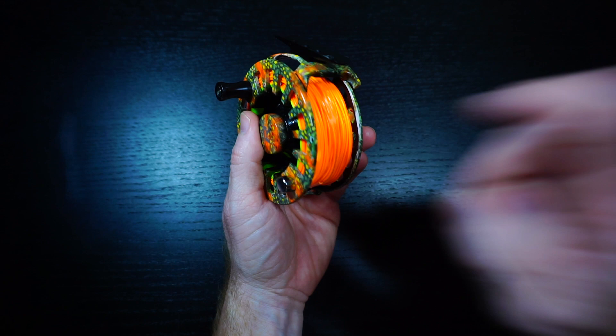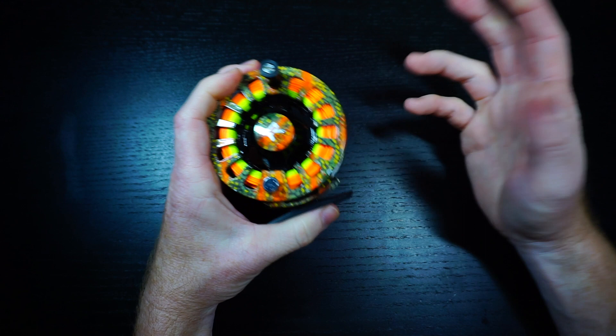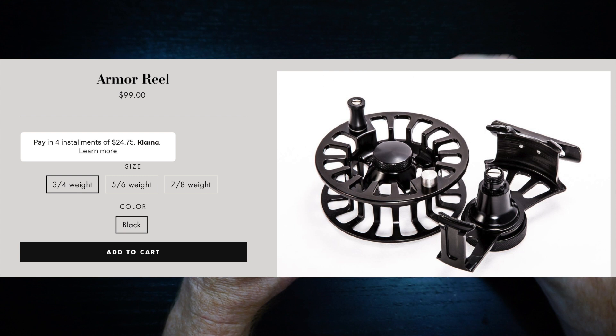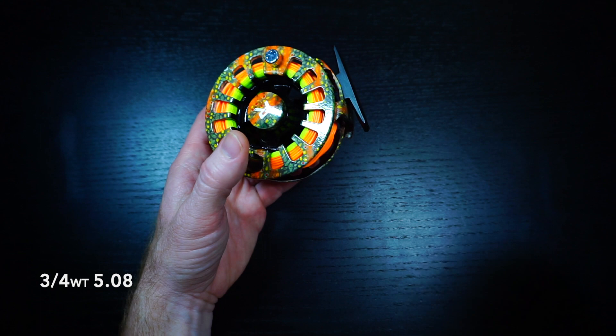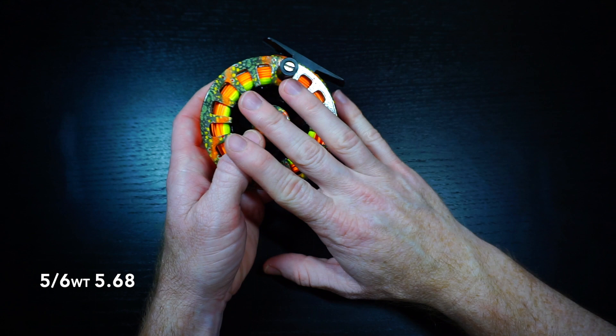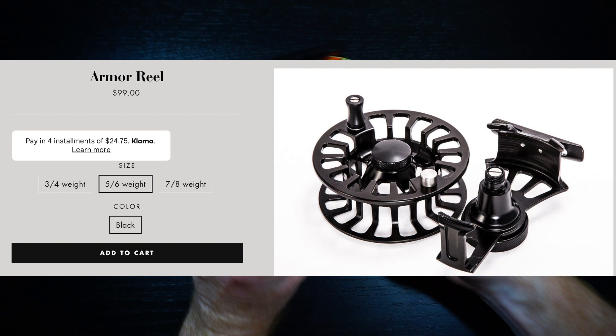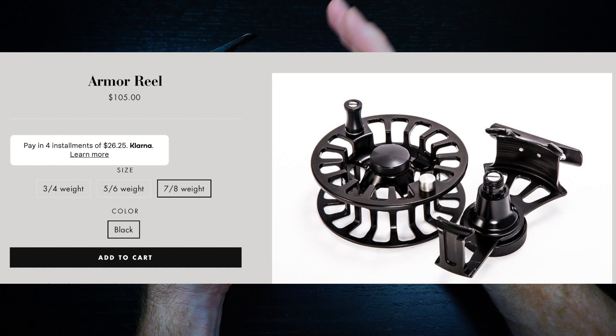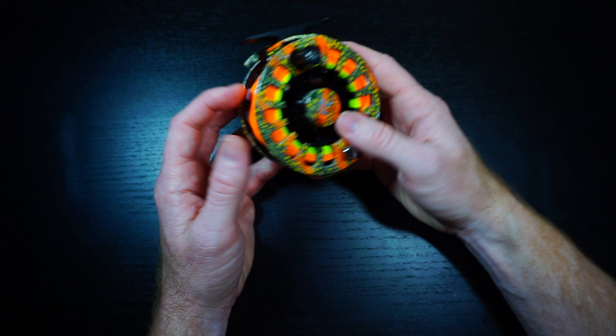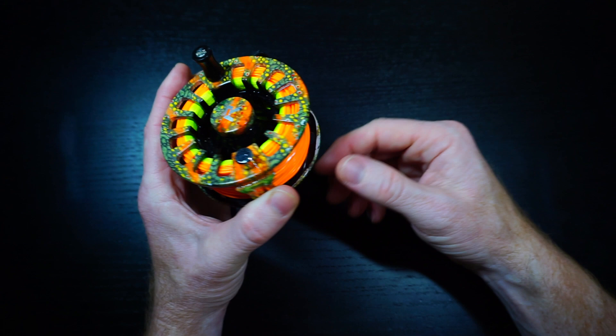Let's talk about price. It's $100. They have a 3-in-4 size reel — made for 3-weight and 4-weight — that one's $100, weighing 5.8 ounces. The 5-6, which is this one, weighs 5.68 ounces and is also $100 — price does not change between the 3-4 and 5-6. They also have a 7-8, a little larger reel that goes up to $105. Most reel companies bump up a bit on price for larger reels because of more materials. That's the price range.